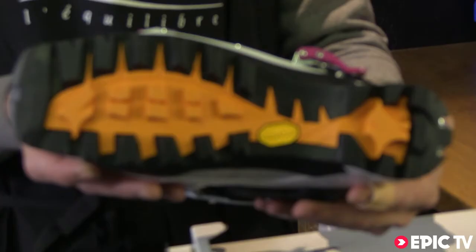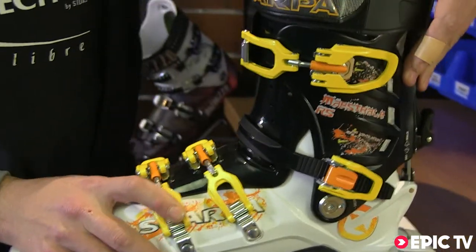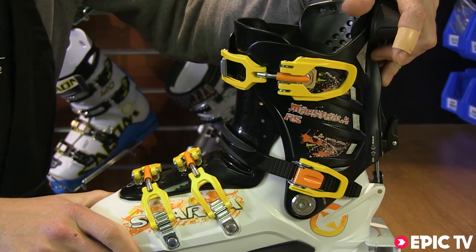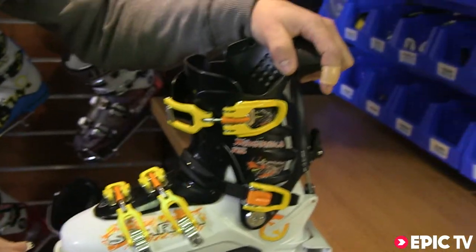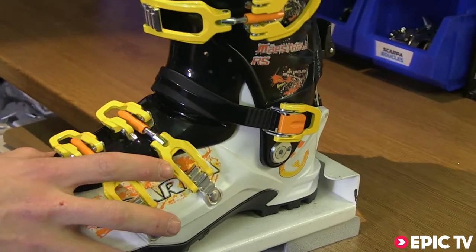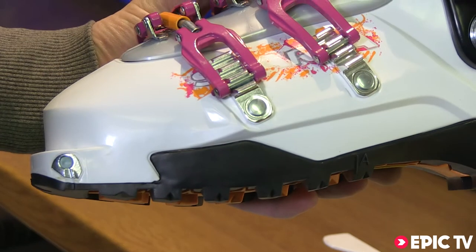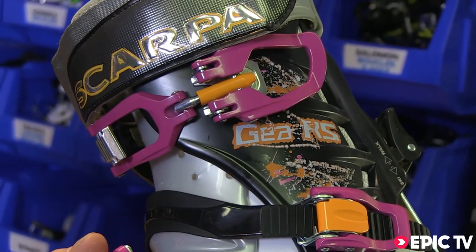It has a standard Dynafit-compatible sole and a full 30 degrees range of motion, meaning your stride length isn't compromised. Three-piece design with an overlap tongue and a strap around the ankle. It's also available in the ladies model, the Gaia RS.